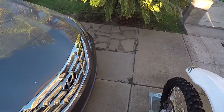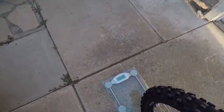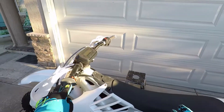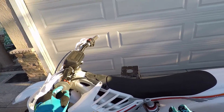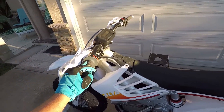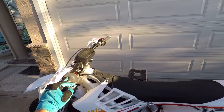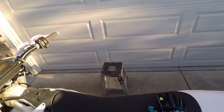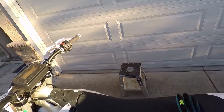I see the scale's flashing so that means it's done - 131.8 pounds. That actually makes sense; this thing's supposed to weigh 260, and that means that just about half of it is over the front tire. So if this thing really does weigh 260, that's a good sign.